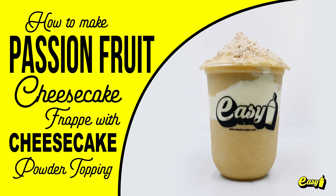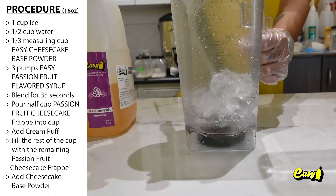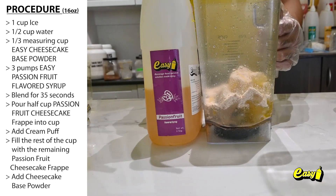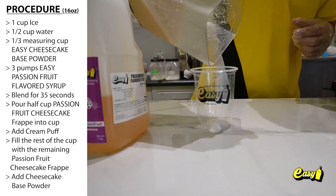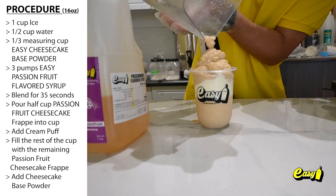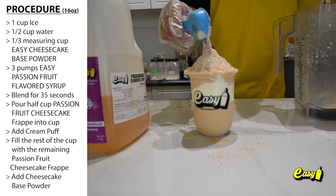We will now make Passion Fruit Cheesecake Frappé with Cheesecake Powder Topping. Here are the procedures. One cup ice. One half cup water. One third measuring cup Easy Cheesecake Base Powder. Three pumps Easy Passion Fruit Flavored Syrup. Blend for 35 seconds. Pour one half cup Passion Fruit Cheesecake Frappé into cup. Add cream puffs. Fill the rest of the cup with the remaining Passion Fruit Cheesecake Frappé. Add Cheesecake Base Powder.